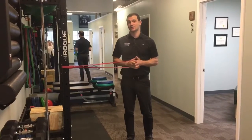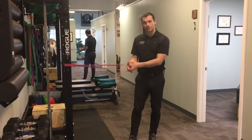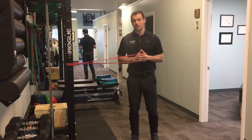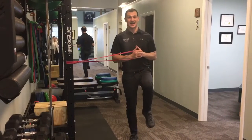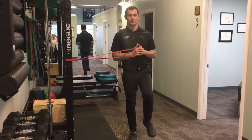Alright guys, so today we're going to go over a little progression of the Pallof Press. Pretty much starts off the same — take the band here, bring it over your chest. Next thing you're going to do is just stand on one leg. You're going to lift the opposite leg from the band up as high as you can, try to get to at least 90 degrees hip flexion here, and then come back down.